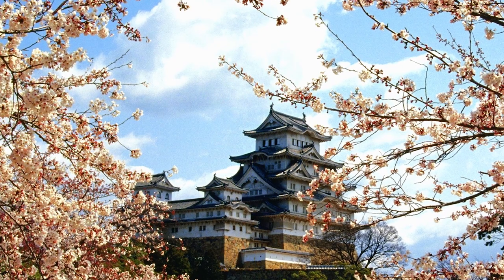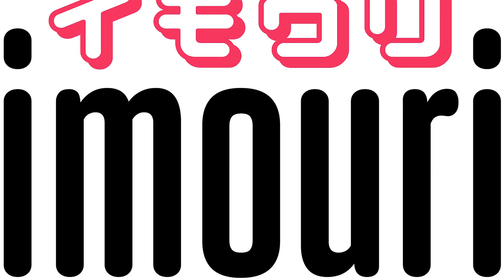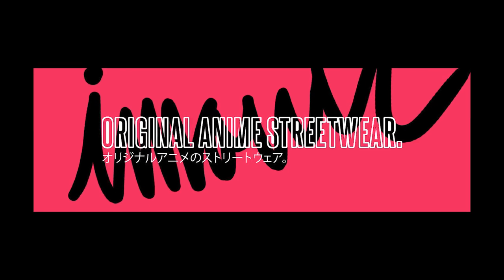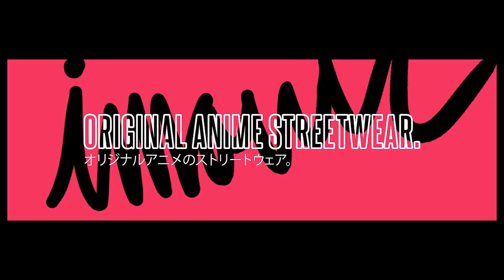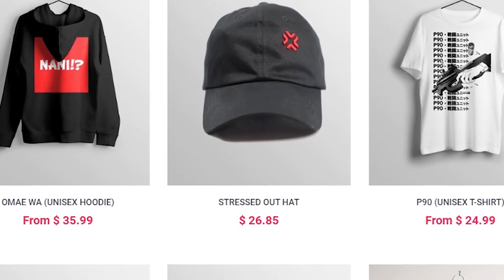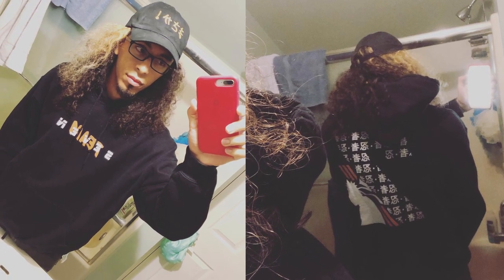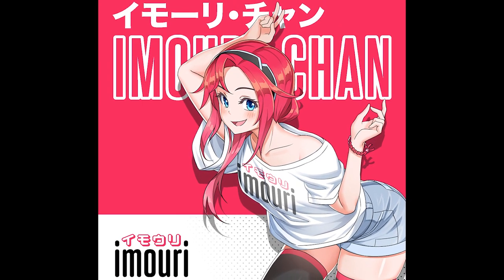Do you like anime? Do you like Japanese-inspired things? Do you like clothes? Well I got the stuff for you. Introducing imori.com, a website that introduces anime and Japanese-inspired styled clothing made in-house, and you can use the code UCHI15 to save yourself 15% off of all these cool, dope hats, beanies, hoodies, t-shirts, sweatpants, and way more where that came from. That's UCHI15 at checkout to save yourself 15% off your entire order at imori.com.